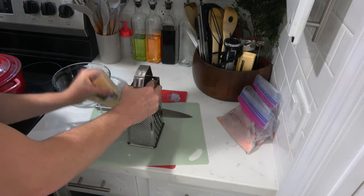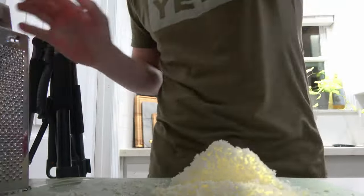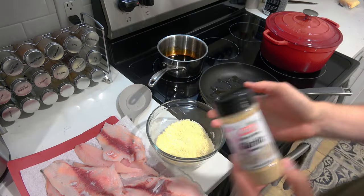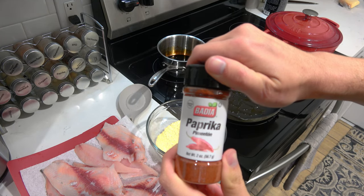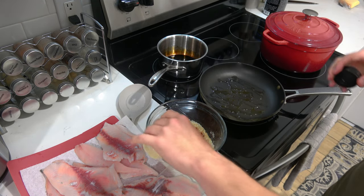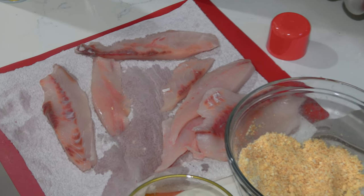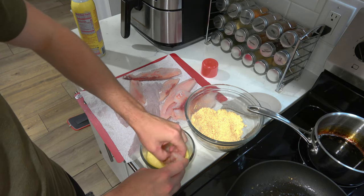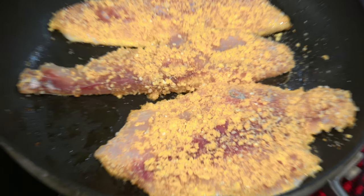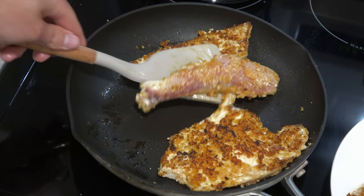We're now ready for the pompano. We're going to pan fry it in a parmesan and breadcrumb mixture. First, grate your parmesan — and a lot of it. Combine the grated parmesan with breadcrumbs, then add garlic powder, paprika, and onion powder for additional seasoning — eyeball each one. Dry off your fish, oil your pan, and get it hot. Dip the pompano in an egg wash, then into the parmesan breadcrumb mixture. Cook on both sides for about four to five minutes, or until crispy and browned.